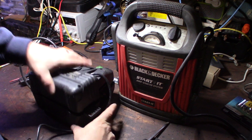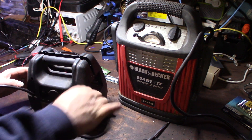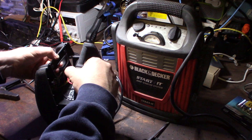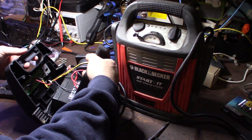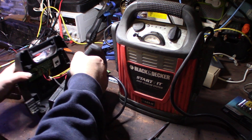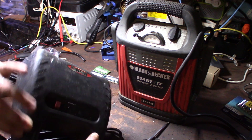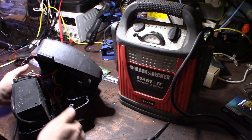I've never opened these up before so I don't even know what's inside or if I need to pull these wires out. Let's see - okay, I do see that in there. That's really what I'm looking for, I just want to see the battery. I don't want to mess with the electronics too much.